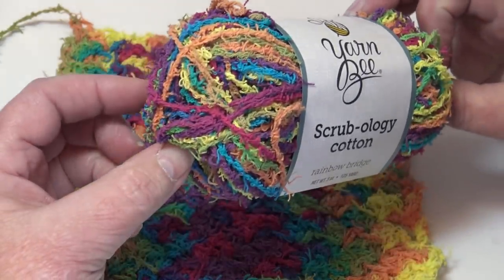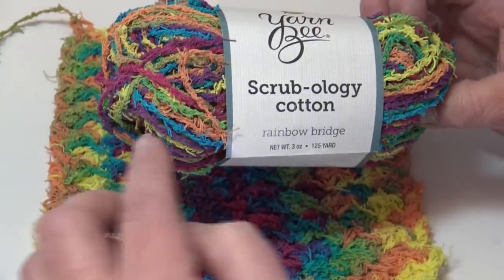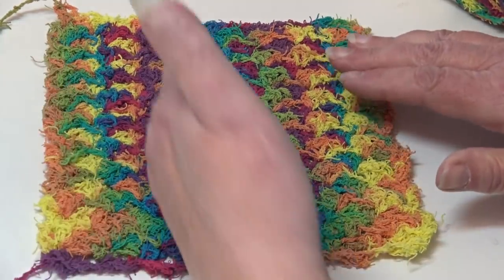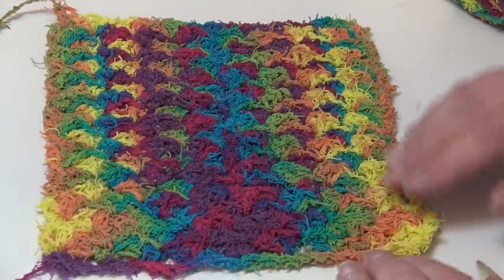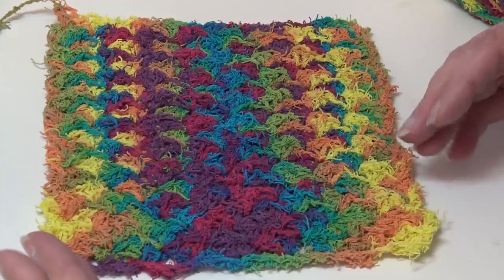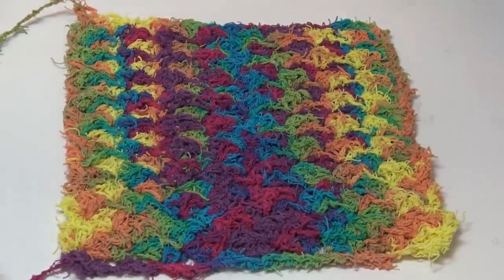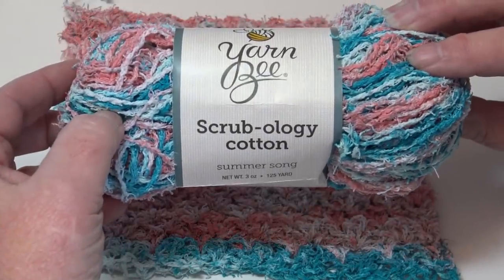The next colorway is bright rainbow colors — this is color number 110, Rainbow Bridge. This one has the short color burst, but it all depends on where you start in the skein. Where I started, I was getting the same colorways on the left and right with other colors staying in the center. I didn't like that columned effect — I prefer colors all over the place. Again, it depends on your stitch pattern.